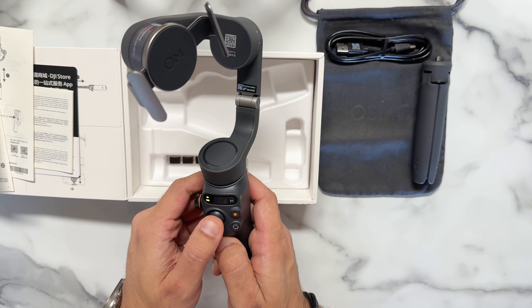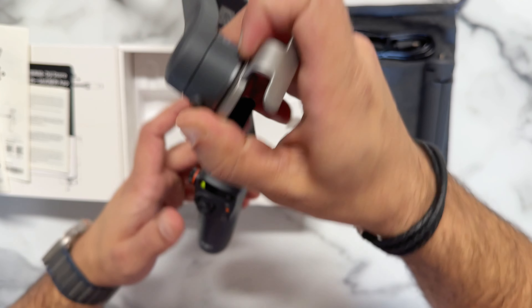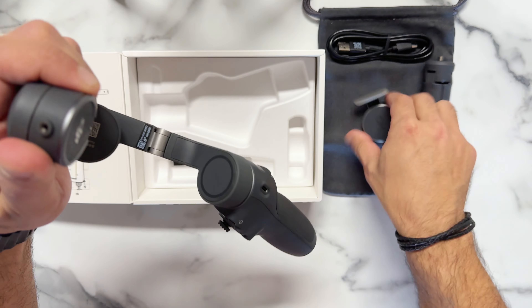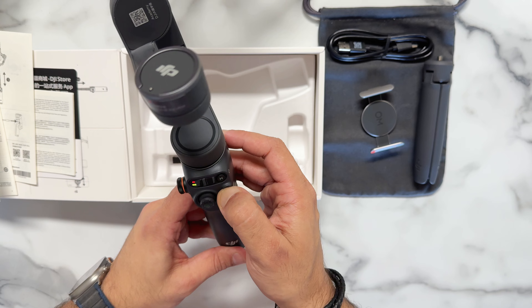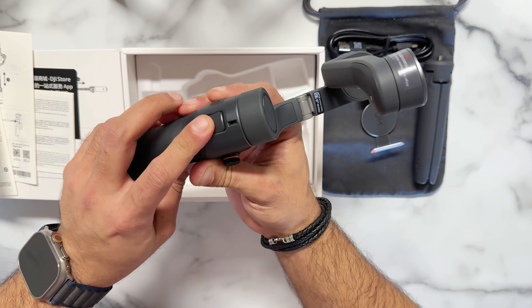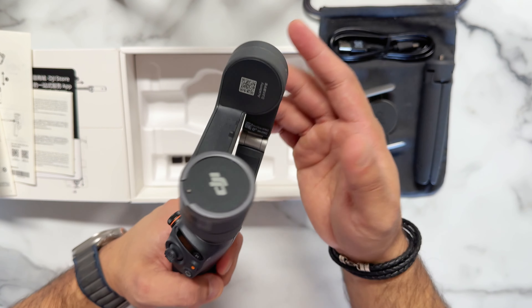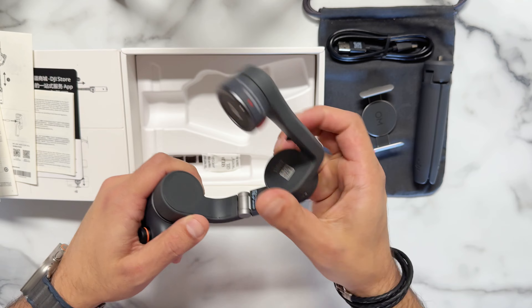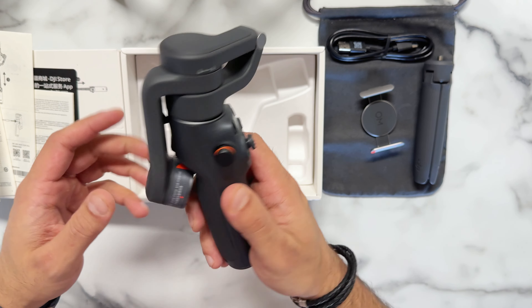I haven't attached the phone yet, so when we attach the phone we'll see it in action. If you put the magnet on just like this — there you go guys, this is the DJI gimbal. On the back there's a button, and this is for the power. There you go, it's powered off now. That's what the DJI gimbal looks like.